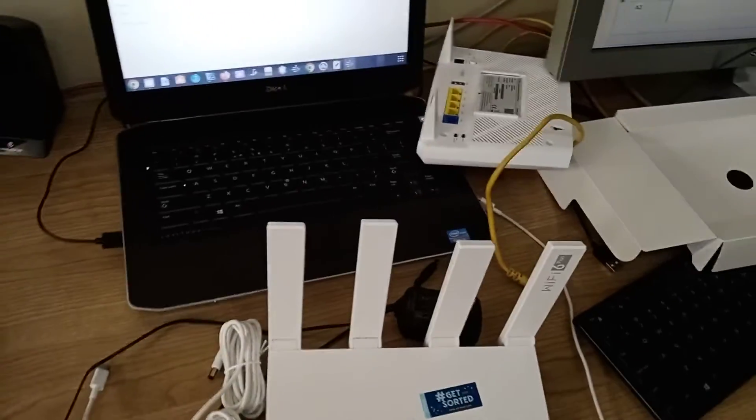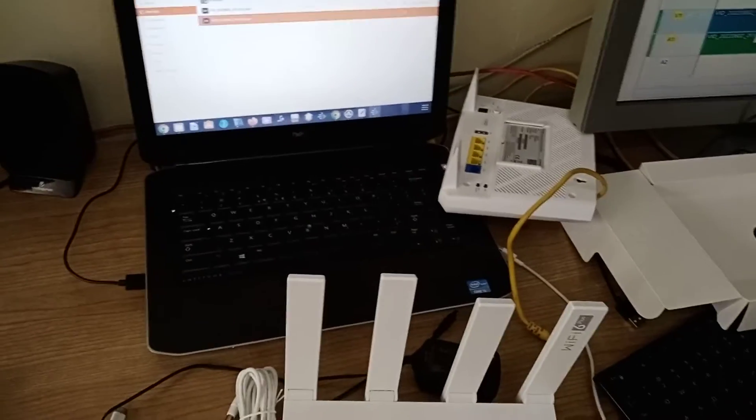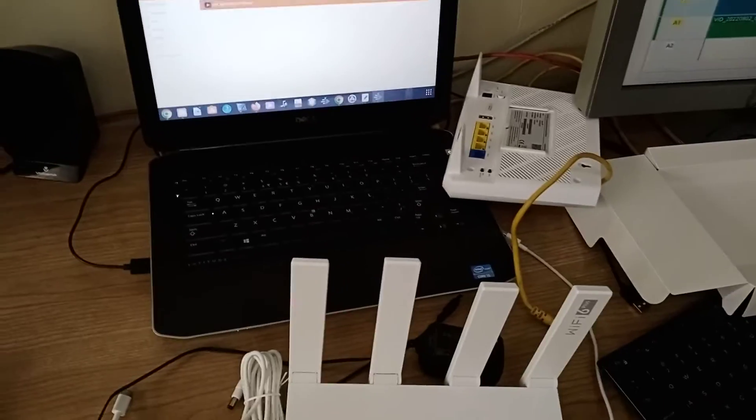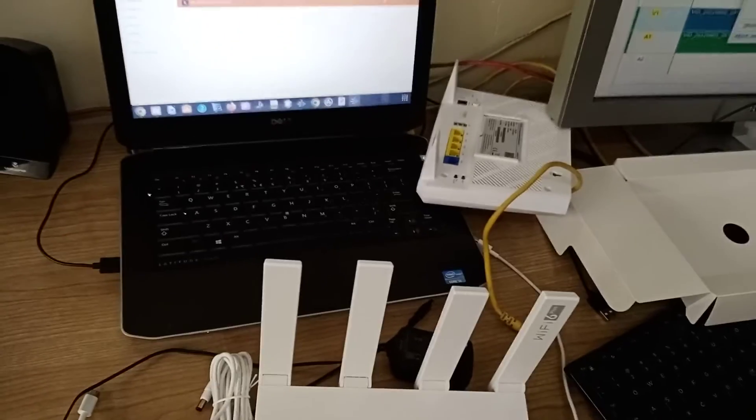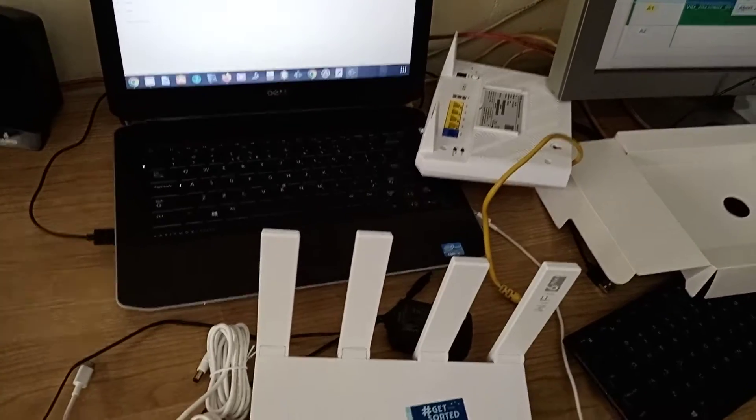Hi guys, welcome to our new video. Today we're going to show you how to set up your Huawei Wi-Fi router AX3 Duo Core. That router is a very fast router — it can give you 300 megabytes per second.